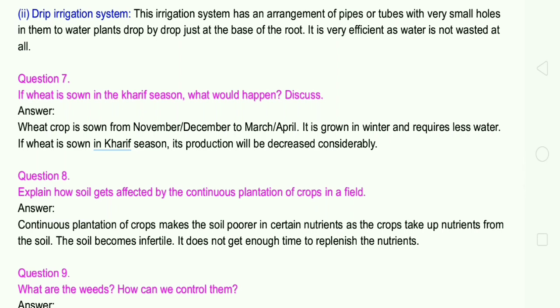Question number 8: Explain how soil gets affected by the continuous plantation of crops in a field. Answer: Continuous plantation of crops makes the soil poorer in certain nutrients as the crops take up nutrients from the soil. So the soil becomes infertile, as it does not get enough time to replenish the nutrients.